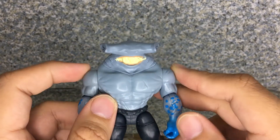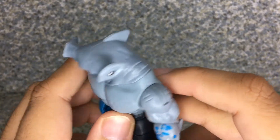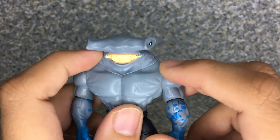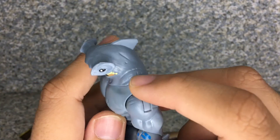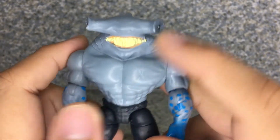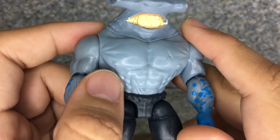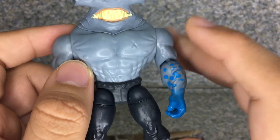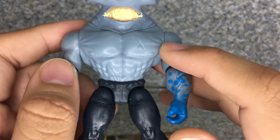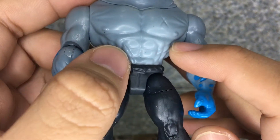If you guys do know, leave a comment down below. Now let's take a look at the figure. You can see the little scars on each side of his neck, just like a normal shark does. And there's another scar right there, including one on his chest with the crossed chest there. Since this is a male body figure, you can see his nipples are sculpted in — well, that's hilarious. And you can see the little six pack, more muscles, and another scar.